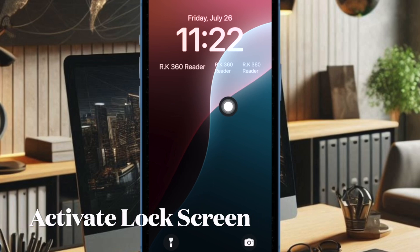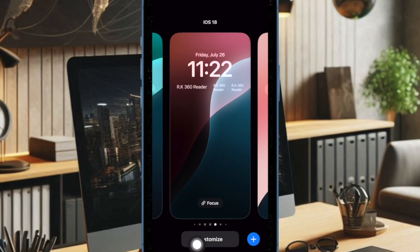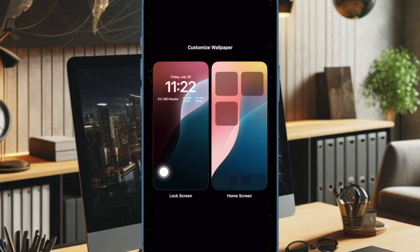First and foremost, you have to bring up the lock screen on your iPhone by pressing the side button. After that, you have to long press on the screen and hit the customize button. Then you have to choose the lock screen option to continue.